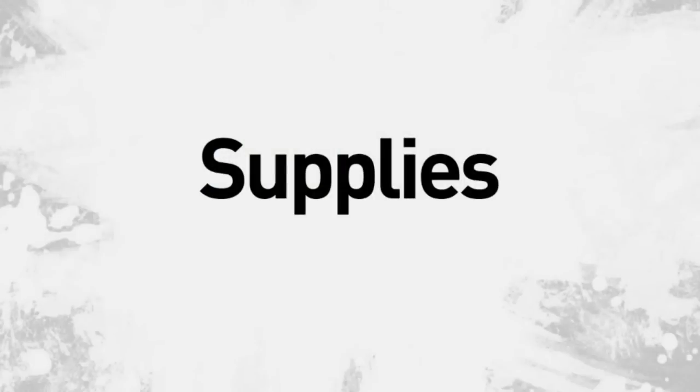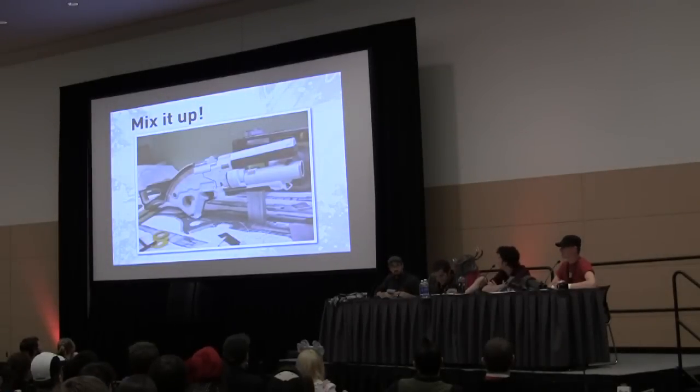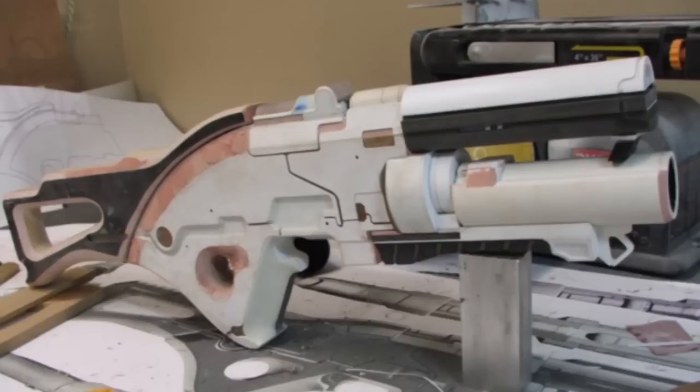Alright guys, so we're going to talk about supplies next, and this may be a drier topic for some. Everything here is made — whether it's a master for a mold or it's a one-off prop — and it's going to be a combination of at least three materials. Definitely Bolton takes the cake for using a wide variety of stuff. As you can see with his latest Mass Effect rifle, you can see all kinds of stuff that I'm about to cover.